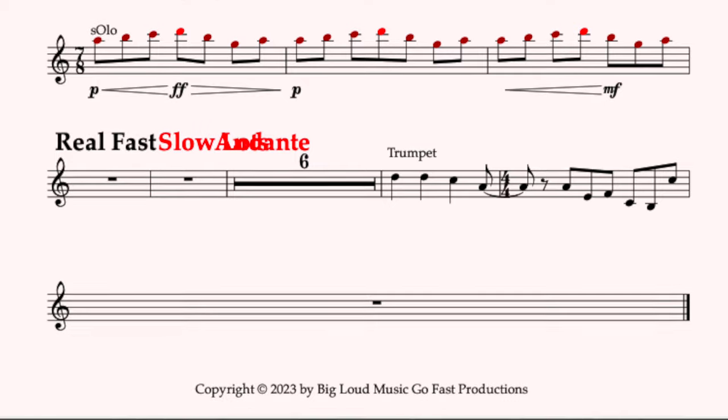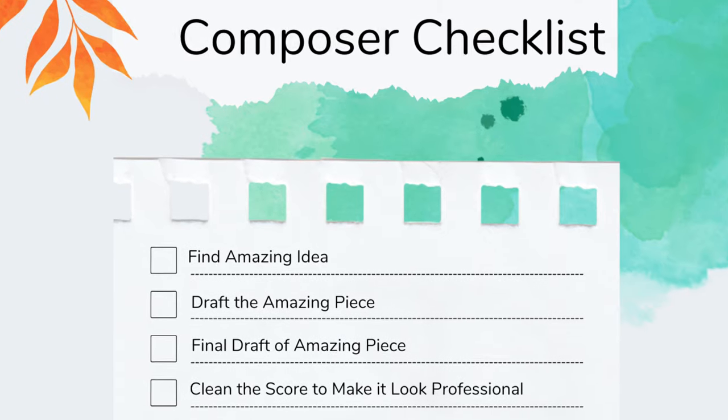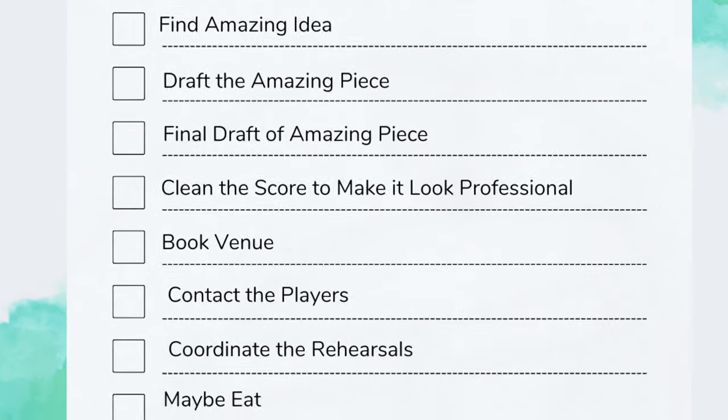Parts are easy to mess up because they're usually at the very end of the process. If you've got a deadline breathing down your neck, you're lucky enough to get the piece written and the score really well done. And then you dive into the parts. It can be really easy to start taking shortcuts as the deadline is breathing down your neck — it's completely understandable, but you owe it to yourself and your players to give them really good parts.